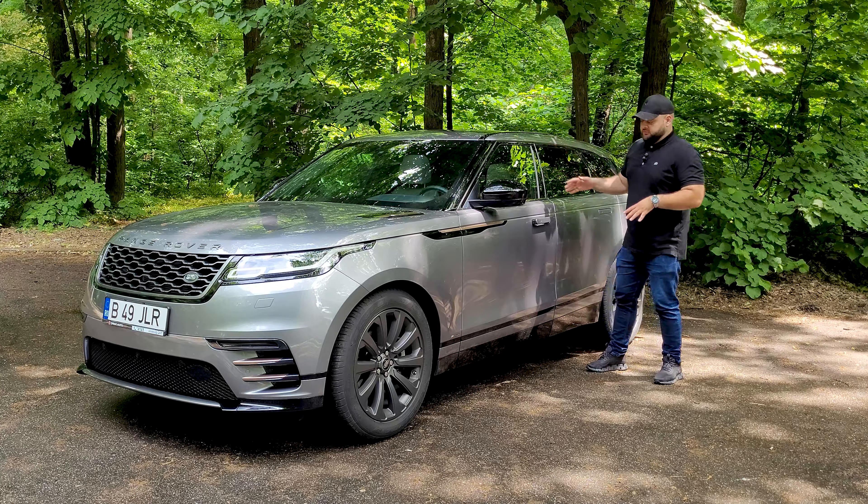The moment you step inside the Range Rover Velar, you can't help but be impressed by the build quality and perceived quality. I know some people say the fit and finish isn't up to par with its German rivals, but I beg to differ. We have leather on half the dashboard, soft-touch plastic on the other half, leather on the seats and doors, and a brushed aluminium trim that completes the premium atmosphere. There's plenty of space, good visibility all around, and a marvelous steering wheel with a black and white finish and perforated leather.